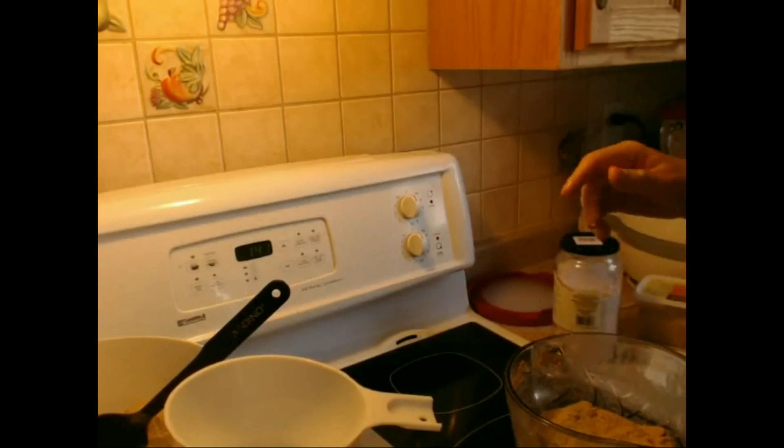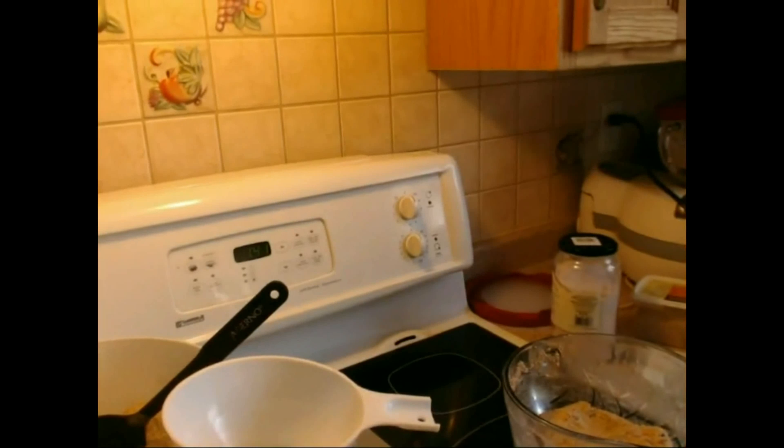That's it for this. The biga goes in the fridge until tomorrow. Now that is an interesting thing.